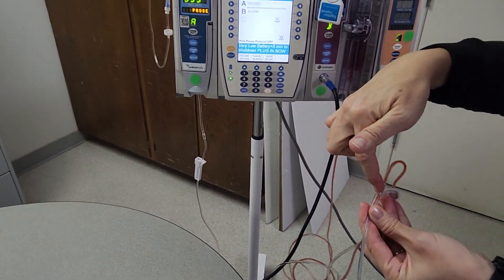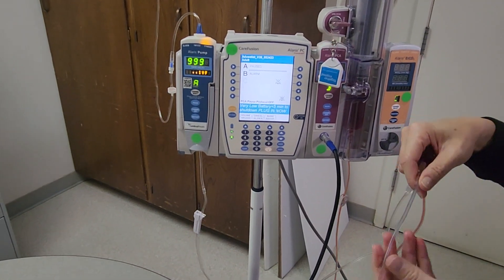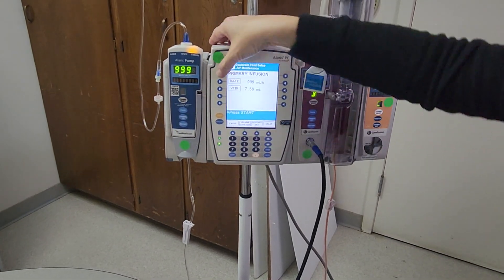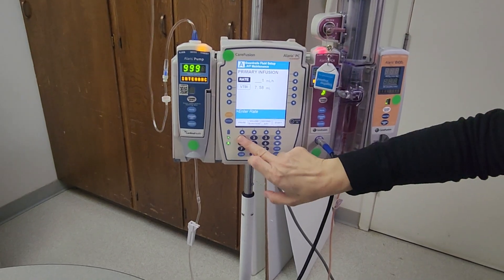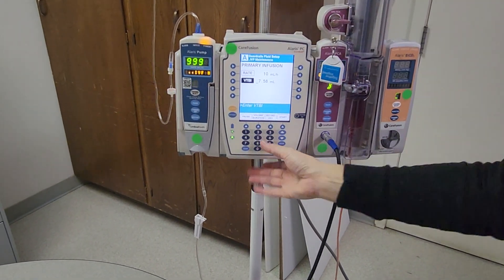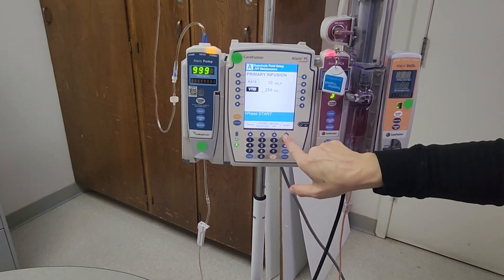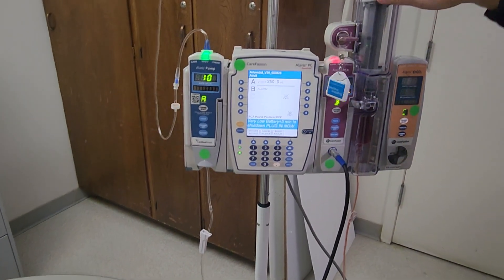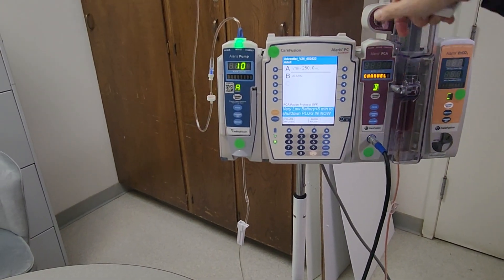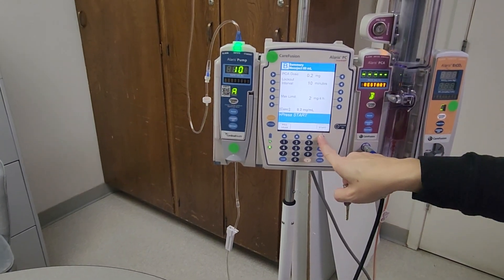We're ready to get this connected to the patient. Once tubing is primed, adjust your carrier fluid to the rate on your orders — it will be a low TKO-type rate; in this case, orders are for 10 mLs per hour. Set a volume that will last a while and start. Then go back to the PCA on channel B, confirm all the settings with your second nurse, and hit start.